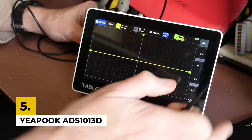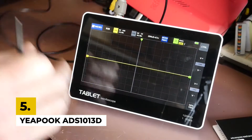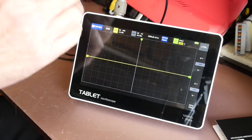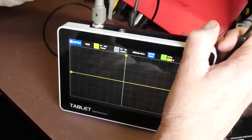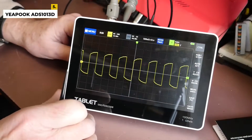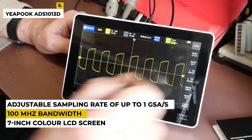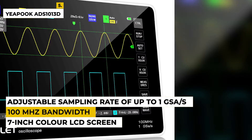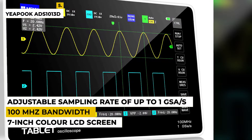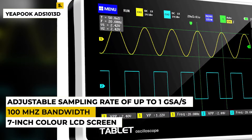Fifth on the list is the Yipuk ADS1013D. This handheld digital tablet oscilloscope is a compact and lightweight oscilloscope designed to provide mobile and flexible measurements. It features a 7-inch color LCD screen, a 100 MHz bandwidth, 2-channel sampling, and an adjustable sampling rate of up to 1 GSA/S. This oscilloscope has a built-in rechargeable battery and is designed to be a plug-and-play device.